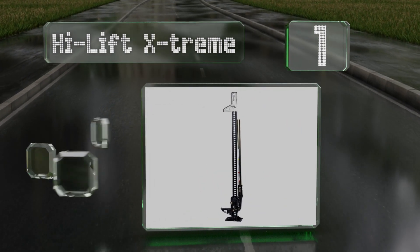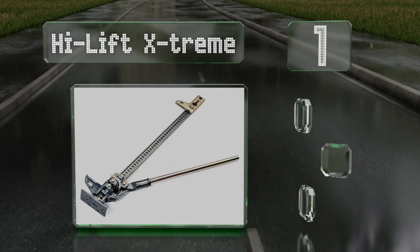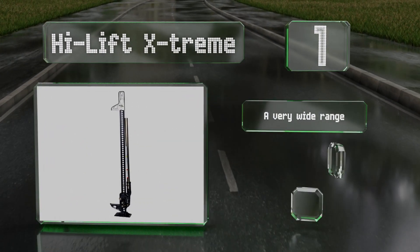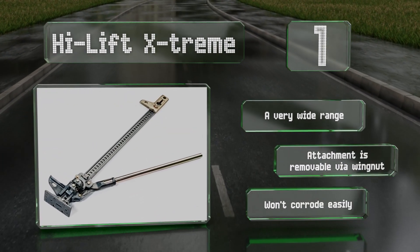Coming in at number one on our list, the High Lift Extreme boasts a weather-resistant powder coating and a zinc-plated head that turns it into a winch, a clamp, or a spreader in a snap. It offers a very wide range and an attachment that's removable via a wing nut, and it shouldn't corrode easily either.